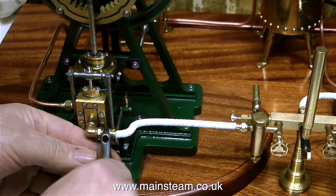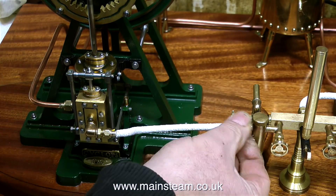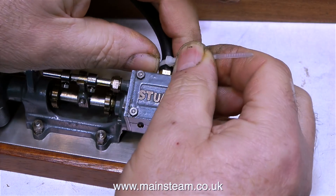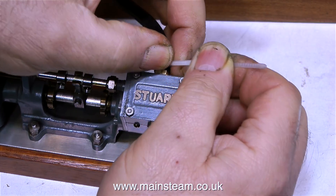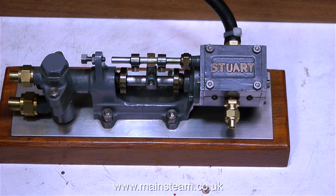A word of caution: whenever you see an advert on the internet, whether it be a private advert or on an auction site for a steam engine, and the advert says 'not tested on steam', then be very careful - because not everything that will run on compressed air will run on steam.